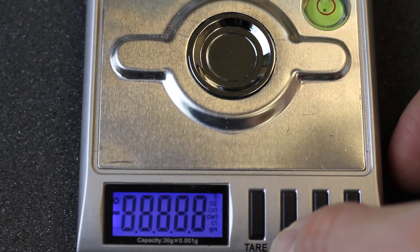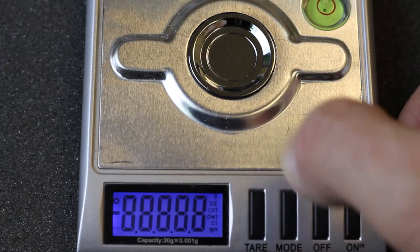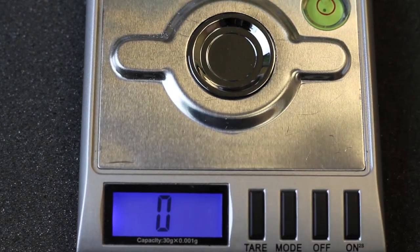This is a 30-gram scale that we bought off eBay and we've used successfully in other experiments. I'm going to tare it.